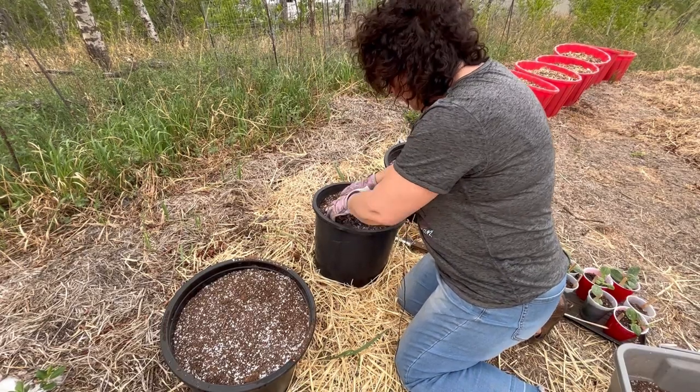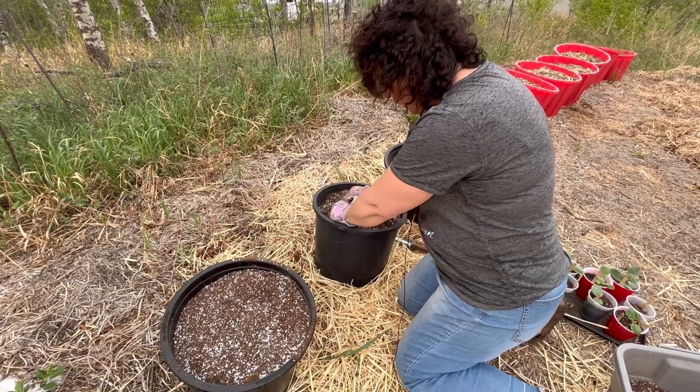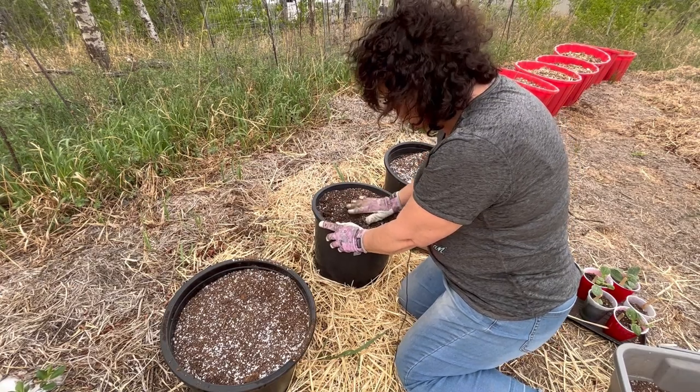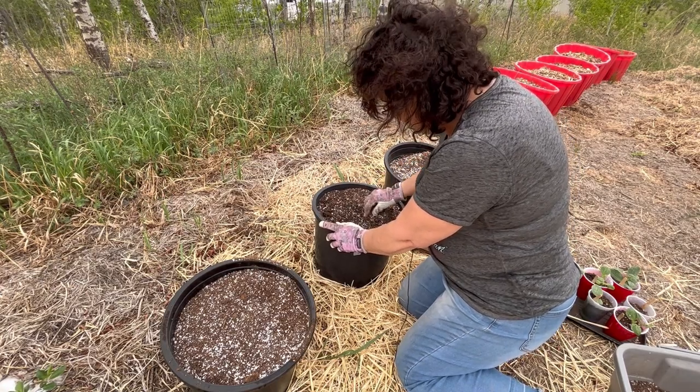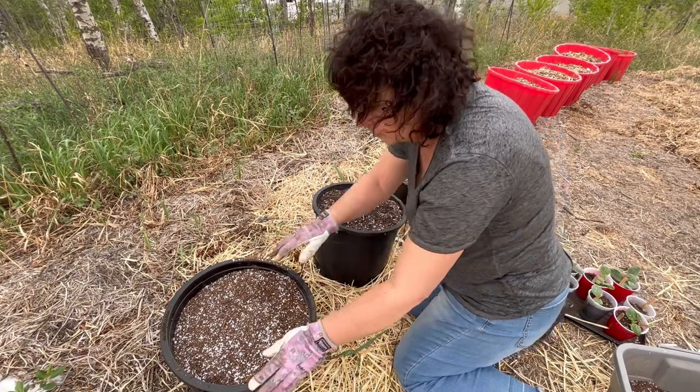Because we're planting in containers, you want to make sure you've got nice loose soil with good water retention, because containers will dry out a lot faster than planting in the ground. Hopefully the peat moss and the perlite will help retain some of that moisture.